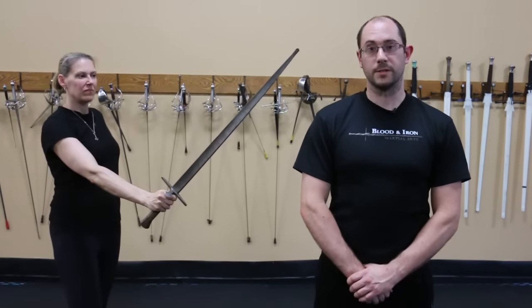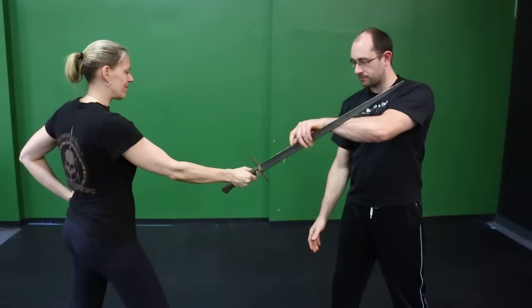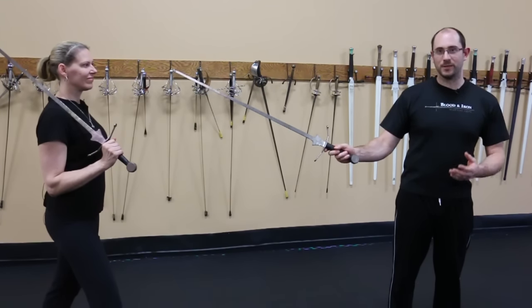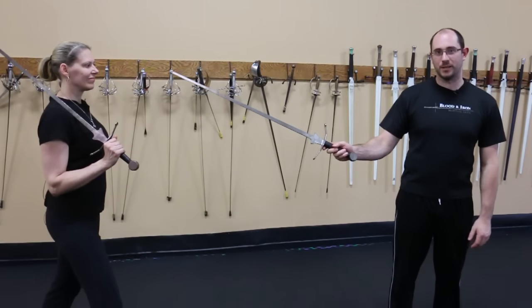This grip position is known as the handshake grip and it's closely modeled after the handshake. Unfortunately, the term handshake grip has also been applied to a number of very weak wrist positions that really have no structure behind them.